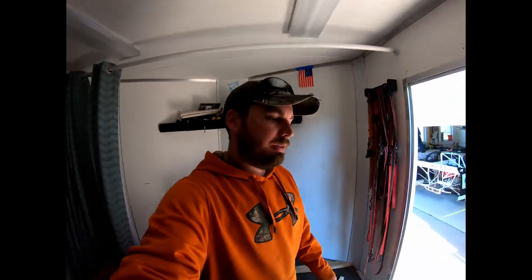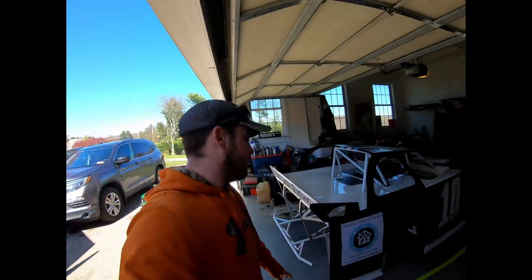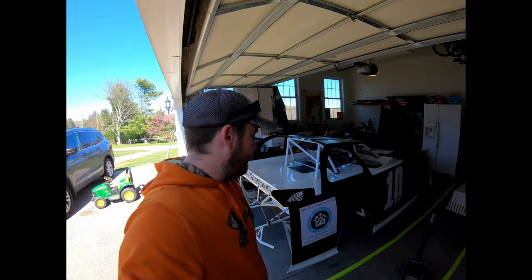Not much racing going on because of COVID-19 right now, but other than that we're going to get this trailer set up so when we do go racing our trailer will be completely set up and this car dialed in for this year.